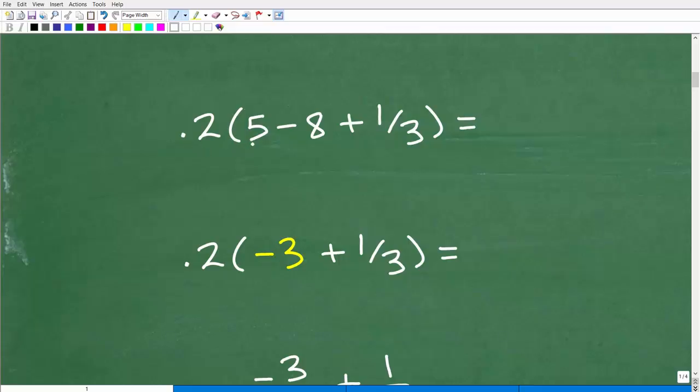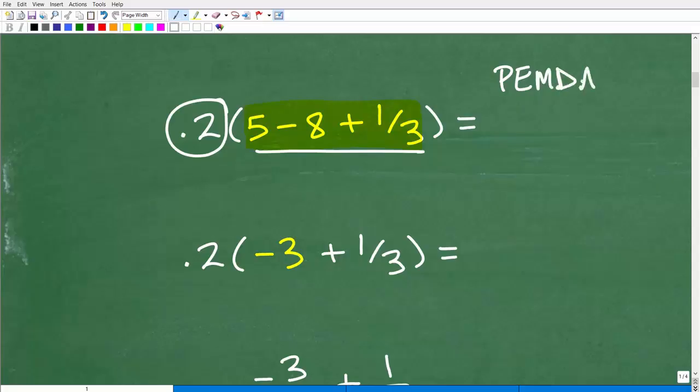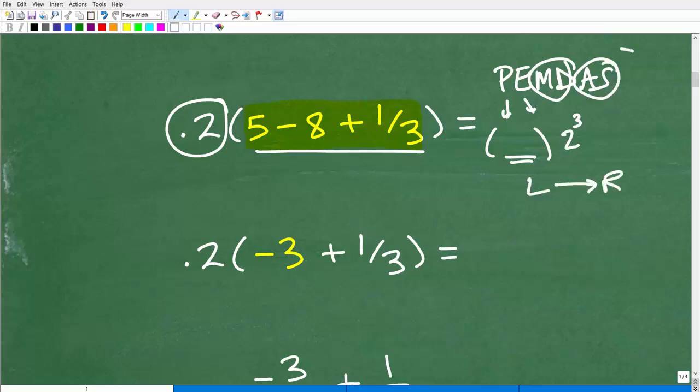Here we have 0.2 times parentheses (5 minus 8 plus 1/3). We have to keep the order of operations in mind. We have to do everything inside the parentheses first, getting it down to one value, then we'll multiply by 0.2. The order of operations mnemonic goes: P stands for parentheses — do everything inside parentheses first. E stands for exponents or powers, like two cubed. Then multiplication and division, then addition and subtraction, left to right.